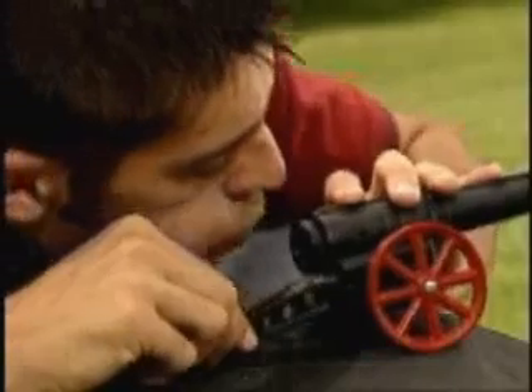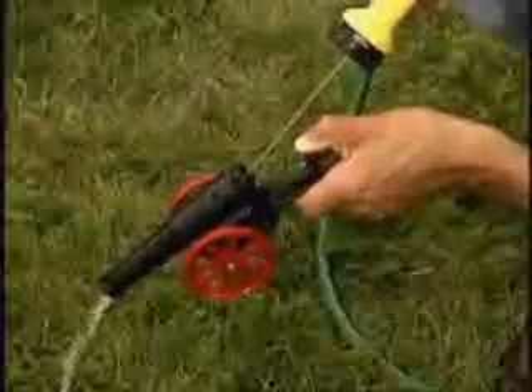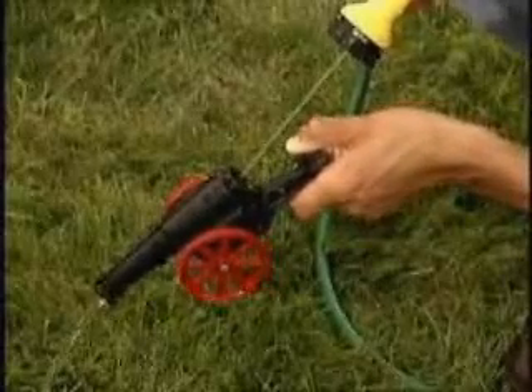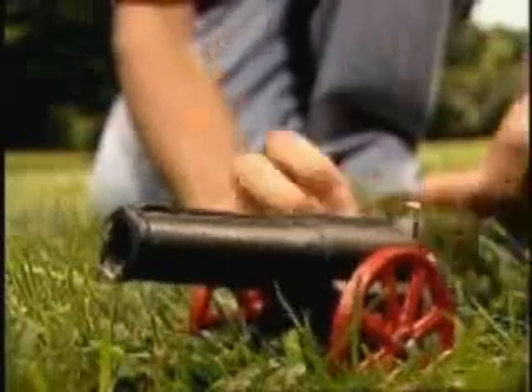Blow into the Breech opening before each shot to replace the burned gas with air. Wash out the cannon every 50 to 100 shots, or before the cannon is put away for the day, to prevent buildup and hardening of sediment. It's that easy.